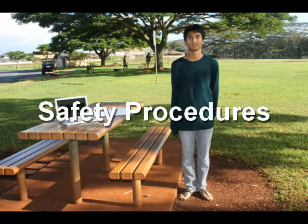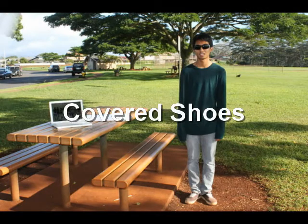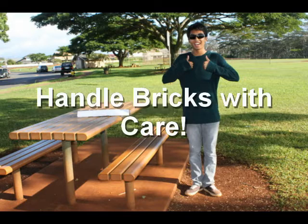Your safety is very important to us, so please abide by the following rules: wear safety goggles, wear covered shoes, work in an area with no fragile items around just in case your tower falls, and handle bricks with care.